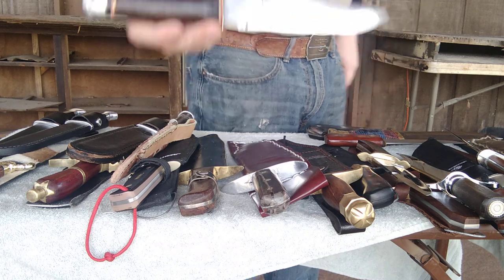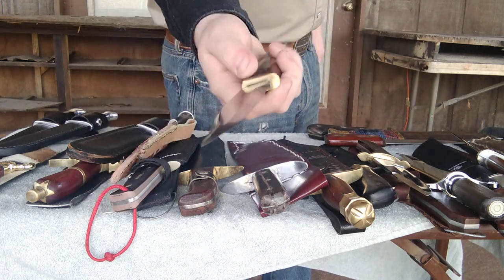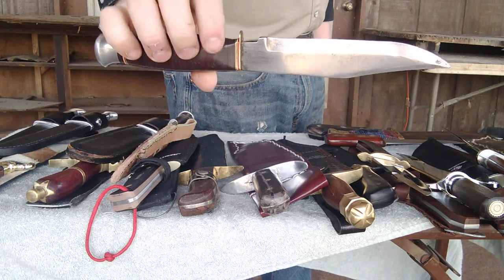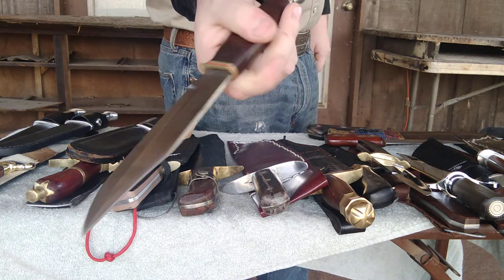This is a small German Bowie knife that I got from my good friend Outdoors Addiction — he did a trade with me. I still love this knife because this still classifies as a Bowie knife given what it is. I love the design; it makes a good little camp knife. But I don't ever plan on using this because I love it way too much.